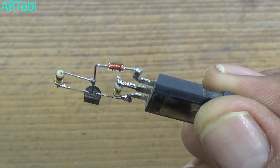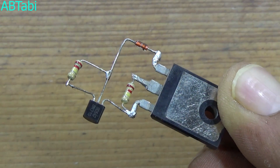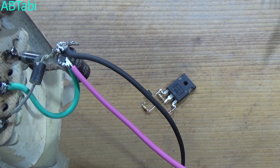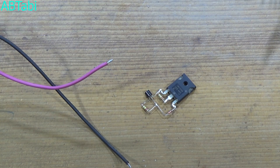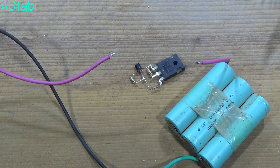Our circuit is complete and ready for test. I am using here a 1.5A 20V power supply. You can use here a 15V to 20V power supply.